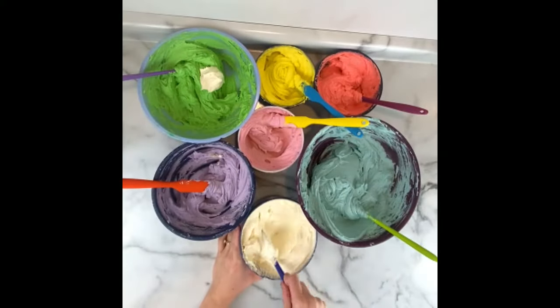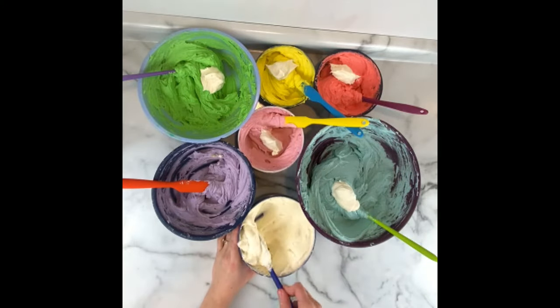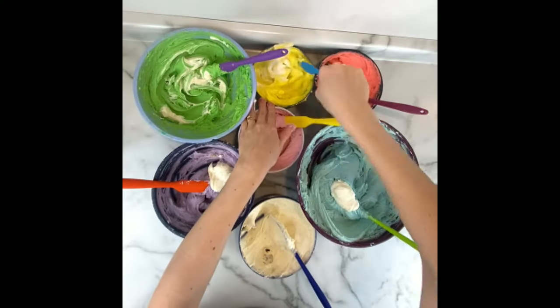First we'll talk about how to make this marbled buttercream effect. It works with really any color scheme. I usually just do a couple of colors for this but for this cake I thought it would be fun to use a rainbow color palette.